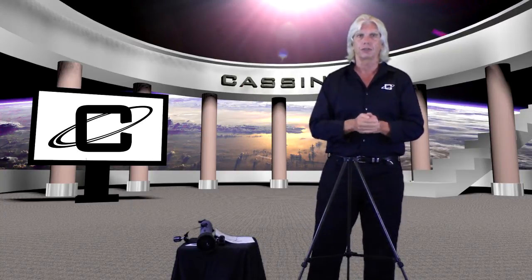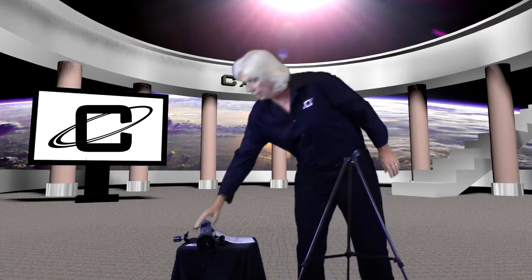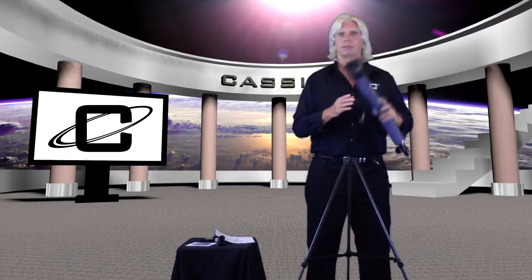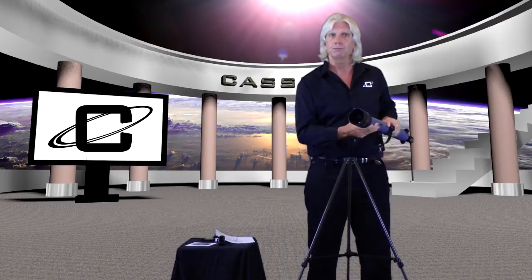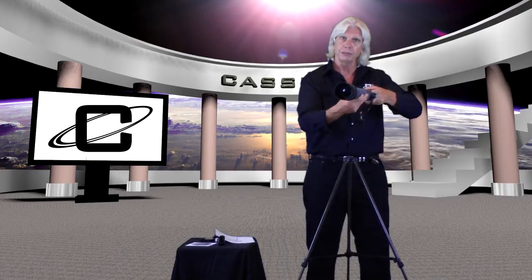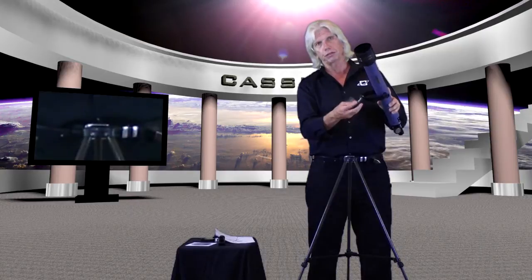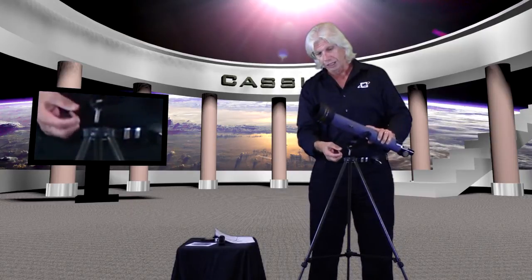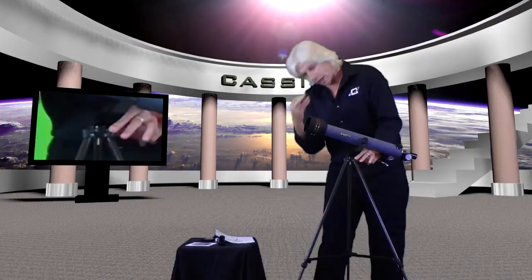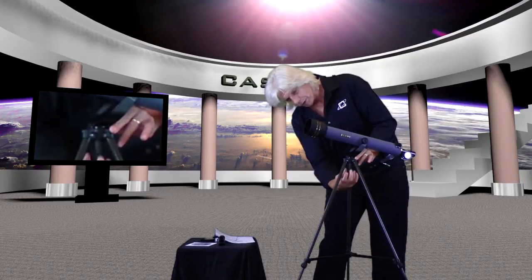Next, open up the box labeled OTA. OTA means optical tube assembly — that's actually the telescope. It's a refractor, so you've got a 50 millimeter objective lens that's multi-coated — that's why it's green. The light comes in here and is projected out of the focuser. To mount the OTA to the tripod, simply remove the little knob, set it down on top of the tripod, and replace the knob just like that.